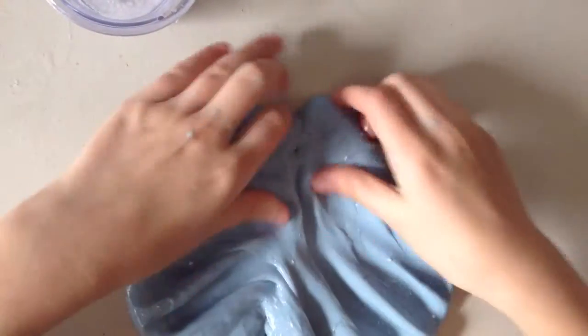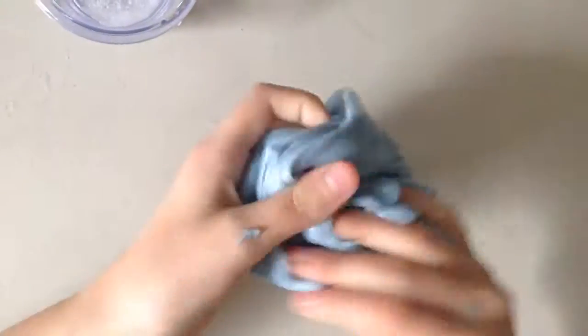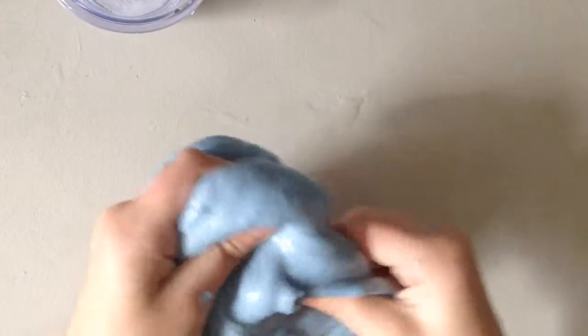Now it's still a little bit sticky, so I need a little bit more. Oh yeah, there we go. Let's work it. Do you see that? Oh, it's so good.